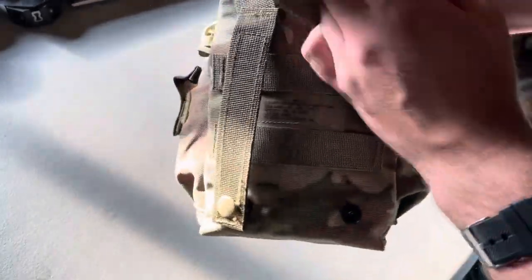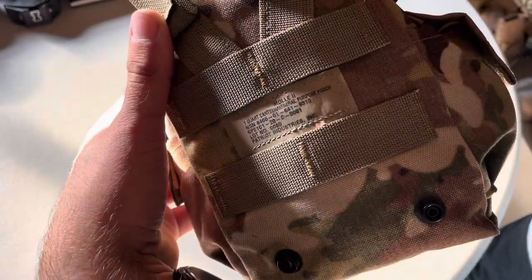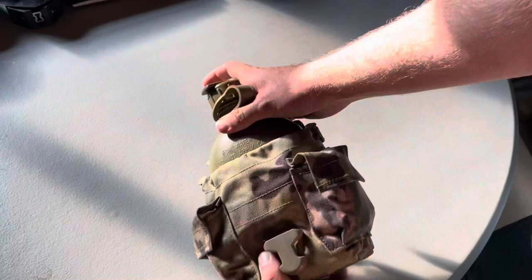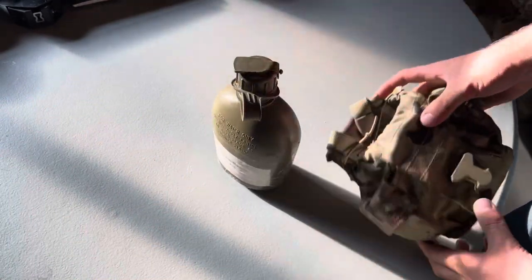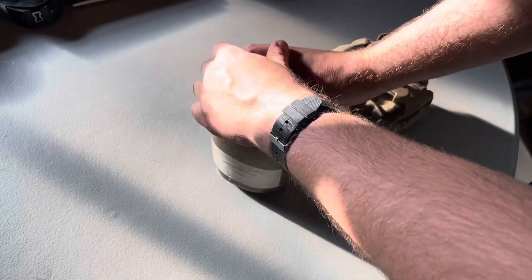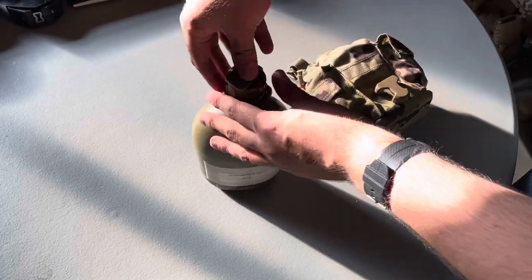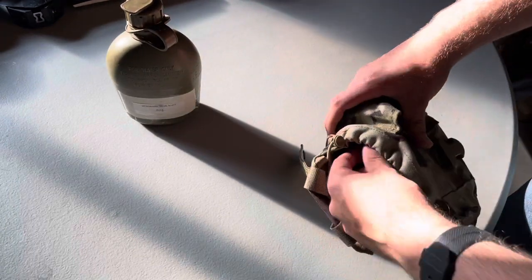I'm doing an example of what I have in my canteen pouch — the MOLLE 2 one-quart canteen general purpose cap pouch. In here we have the actual canteen, and I have mine upgraded with the NBC chemical attachment so I can have that going to a drink tube to a gas mask.